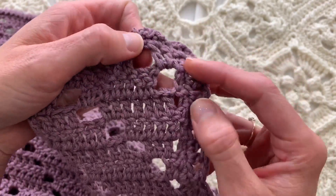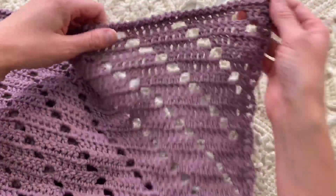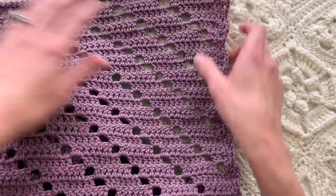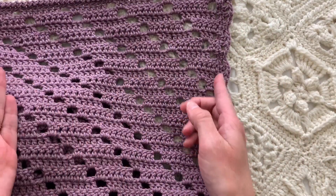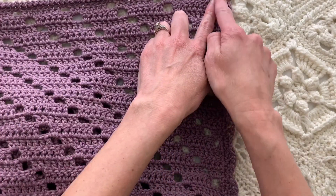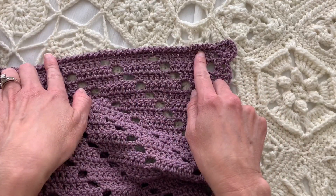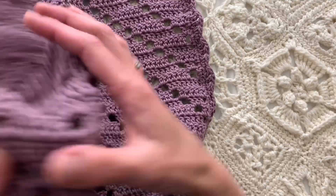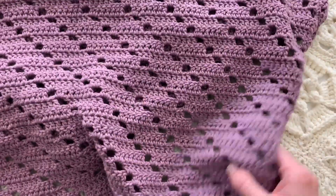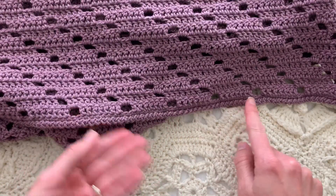When you get to the corner it's just chain three and then keep going with single crochet, one in each stitch along the short side — the top and bottom of the blanket. To recap: the long sides have two single crochets in the side of each row, chain three at the corner, then one single crochet all the way across the short side at top and bottom, and single crochet one stitch for one stitch along the foundation row at the bottom.